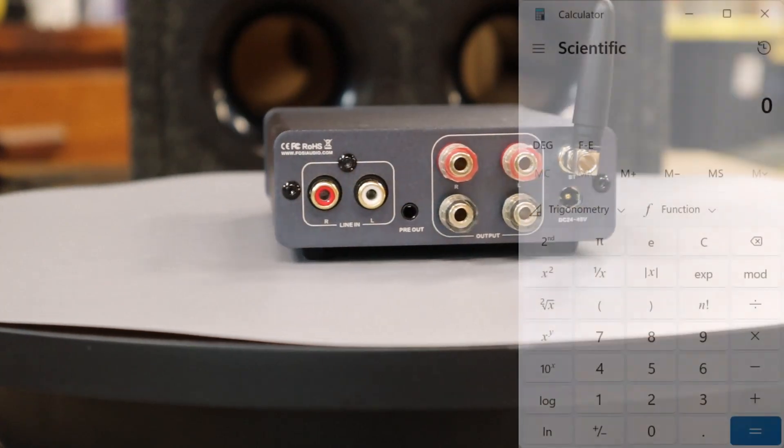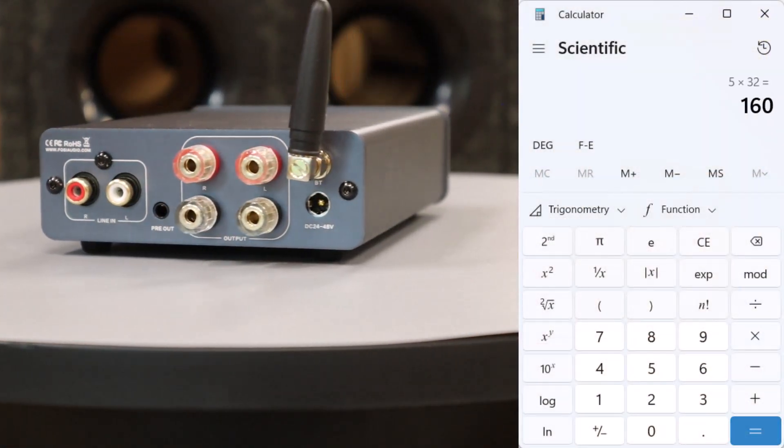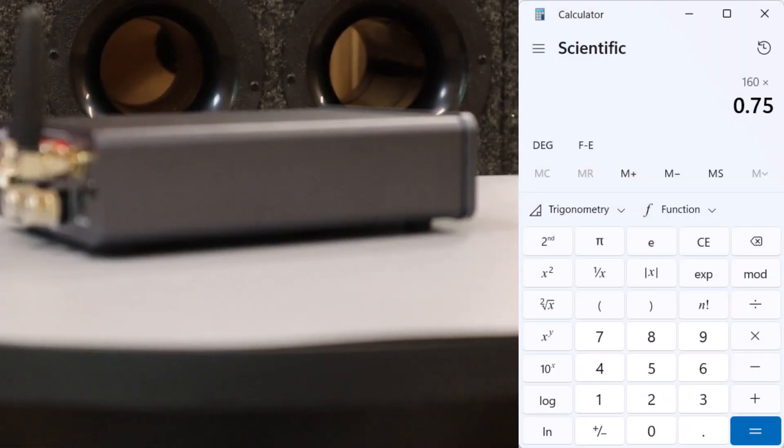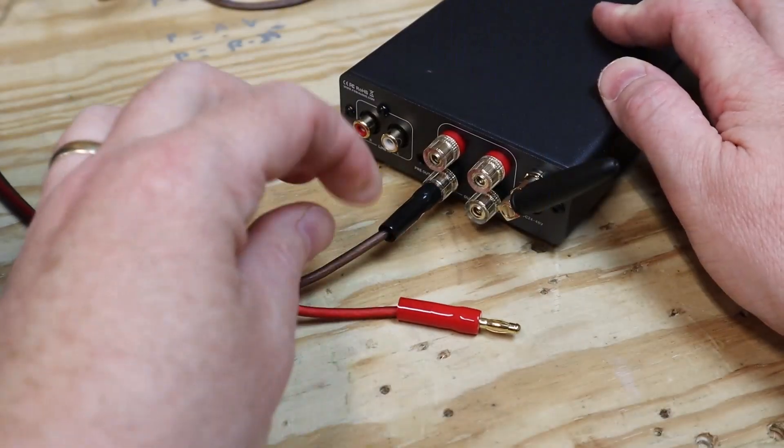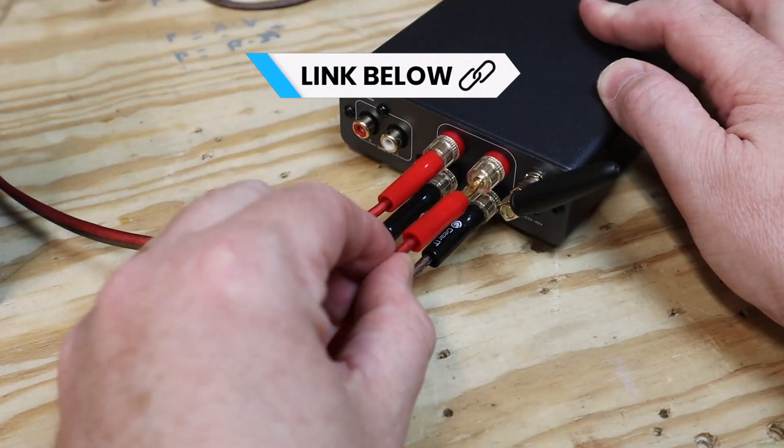So how much power can this amplifier make? Well, 5 times 32 is 160 watts, and of course some of that power gets burned off as heat. So if this thing is 75% efficient, then we should expect about 60 watts per channel. On the back, the speaker connections are very close together. The best way to connect to these is with some banana plugs — I'll make sure to give you a link to some banana plugs and the amp down in the video description.